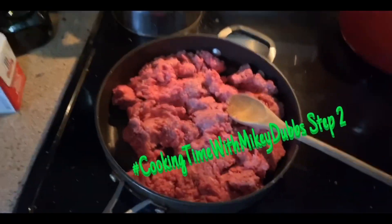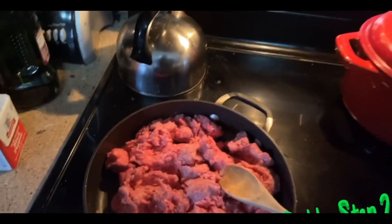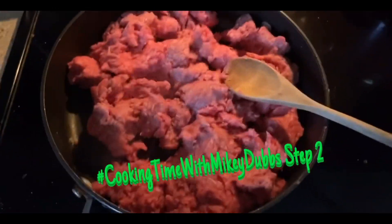Cooking Time with Monkey Dubs, step two — cook your ground beef and then add your taco seasonings. Get it cheesy and hot, and once that's cooked we'll move on to the next step.